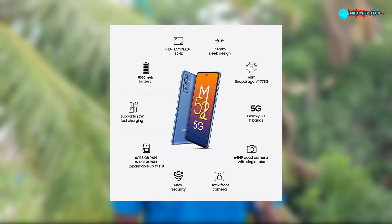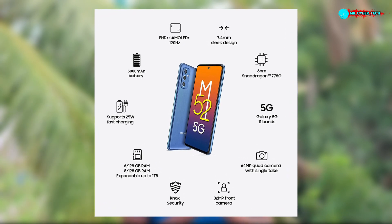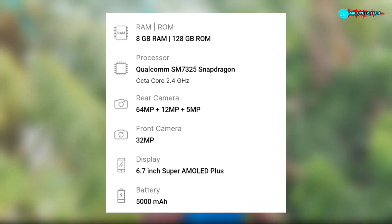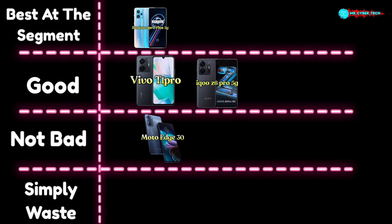We also have the Samsung M50 5G. We have the price at around 80p, 11GB. We have a Super AMOLED display with similar specs. It has a 20W charger. We have the best phone in this price range, with the best of the segment along with its points and disadvantages.